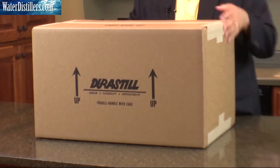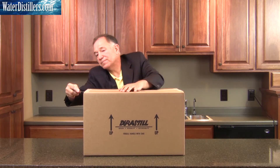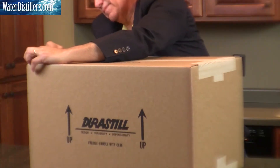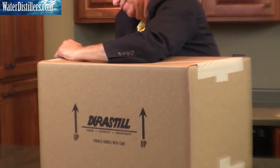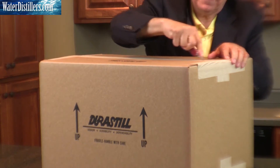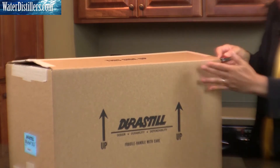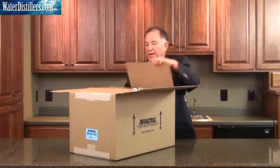Now we flip it back over on this side and open it up, as it says, this side up. And we're going to open it on up.